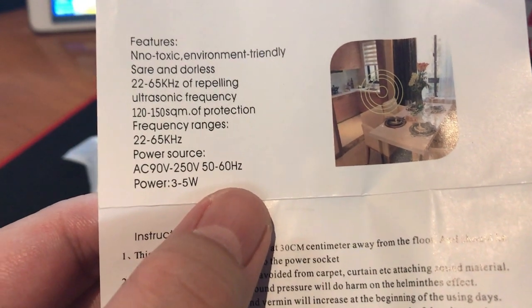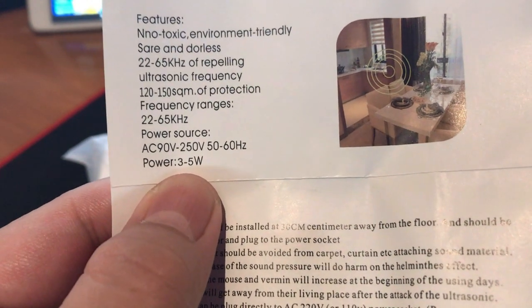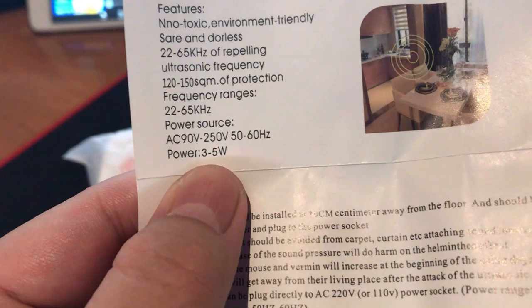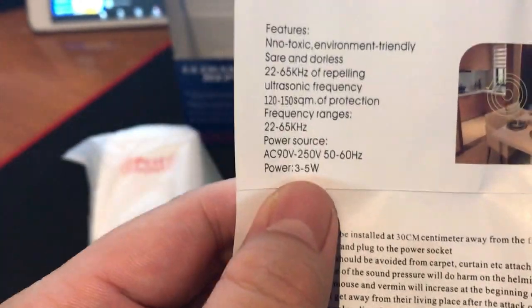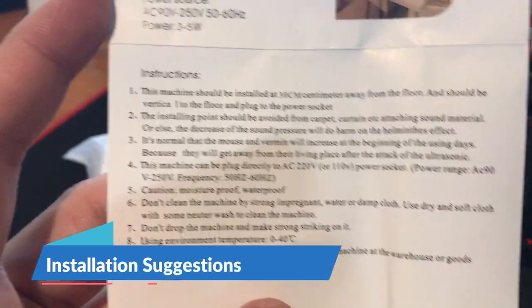The frequency is 2265 kilohertz. Power source is 90 volts to 250 volts. And power output is 3 to 5 watts. There are some instructions here.